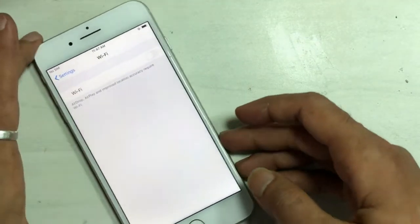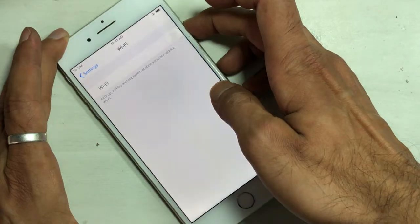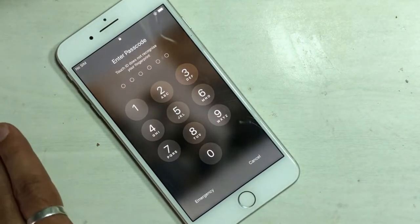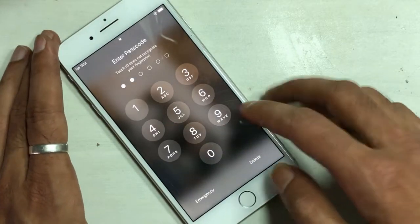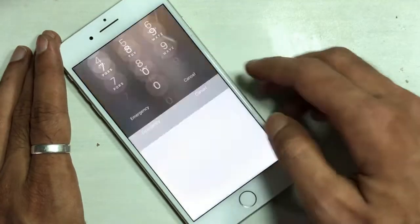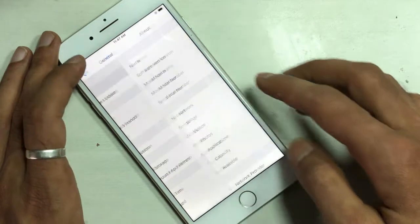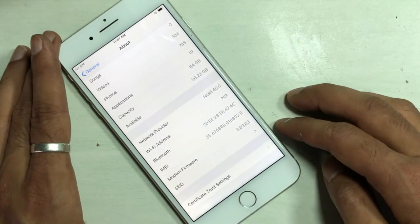This problem occurs after accidentally dropping the iPhone. Maximum use of Wi-Fi networks while playing games or watching movies for a long time produces heat on the Wi-Fi chip, causing the Wi-Fi chip on the board to fail — no Wi-Fi address can be found in settings.